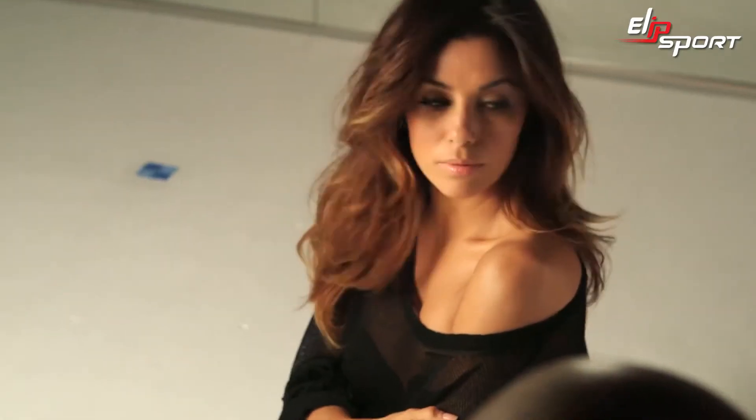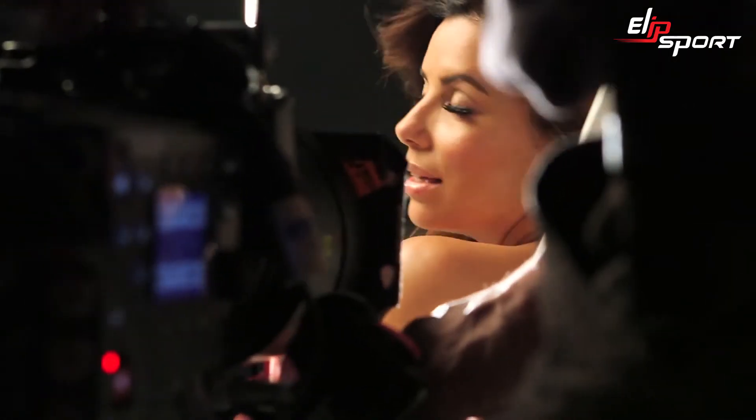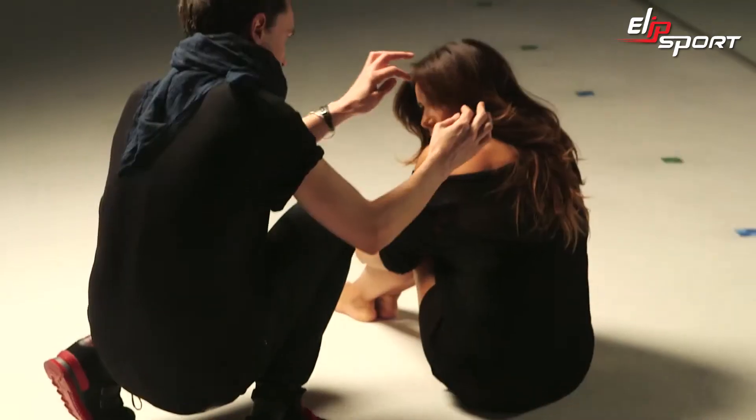I think ombré is so much fun, and I love that L'Oréal has come up with a home kit to do it, because a lot of the time you have to go to a salon to get this kind of coloring that brushes up and slowly grades into your color and gets down to a different color. That's very hard to do, but now we have the tools to do it at home, and it's kind of exciting.